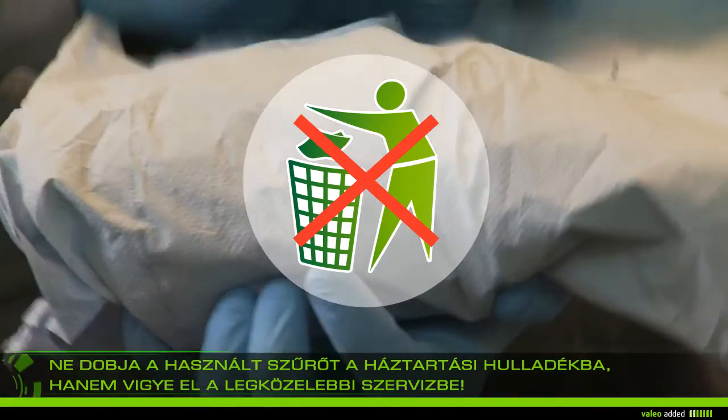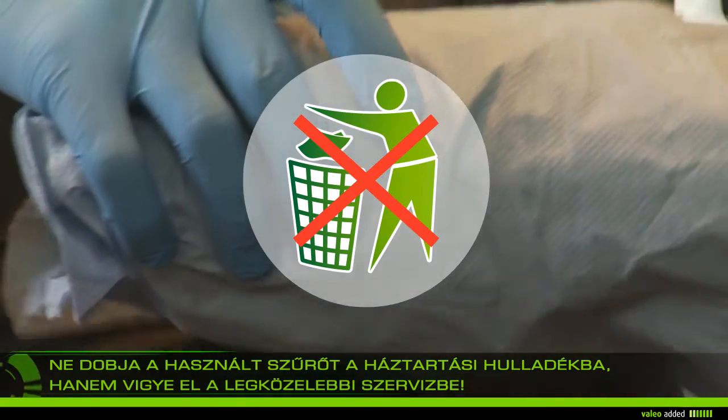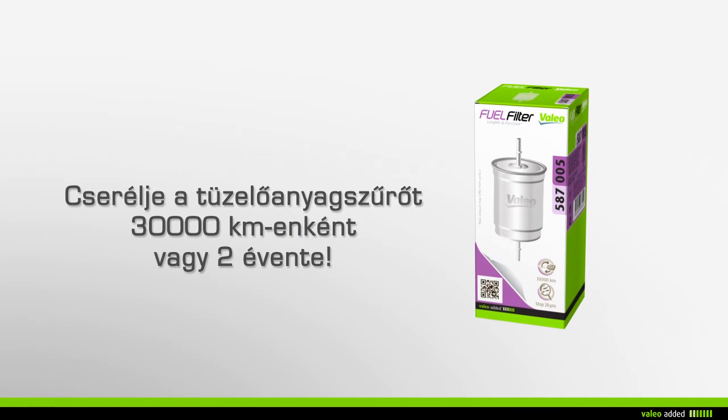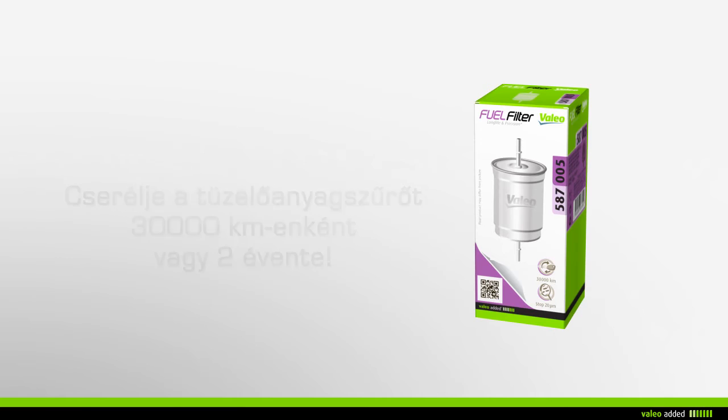Do not throw away your used filter in the household waste, but take it with the used engine oil to the nearest garage. Valeo recommends that you change your fuel filter every 30,000 kilometers or every two years during maintenance of your vehicle.